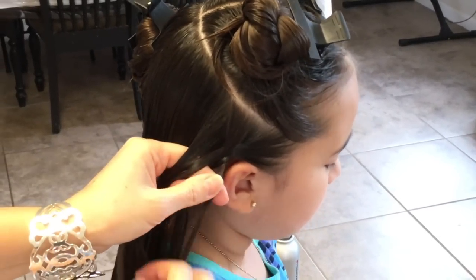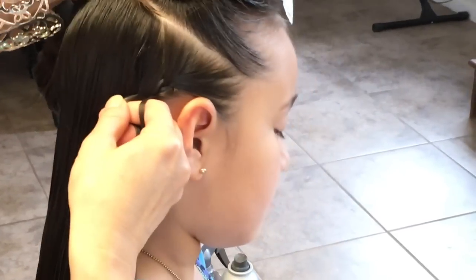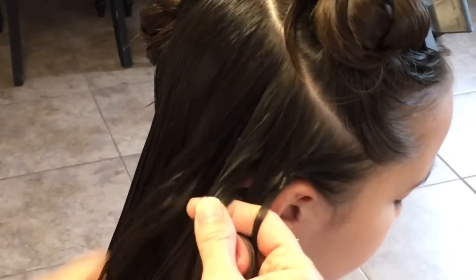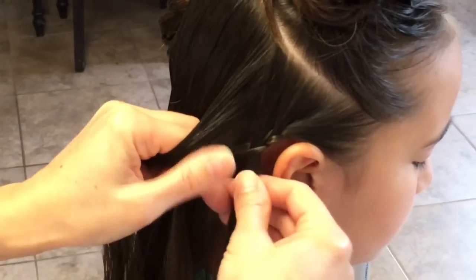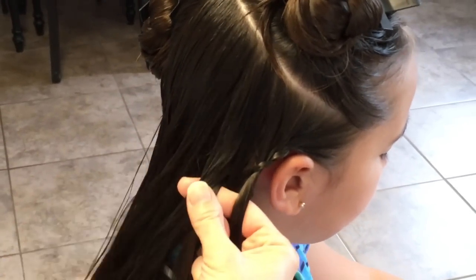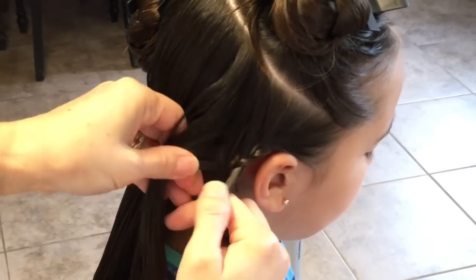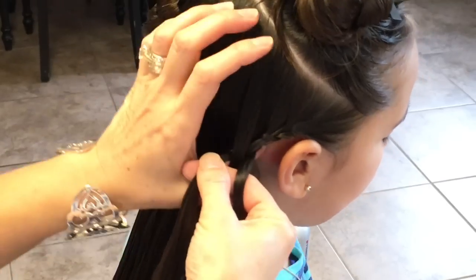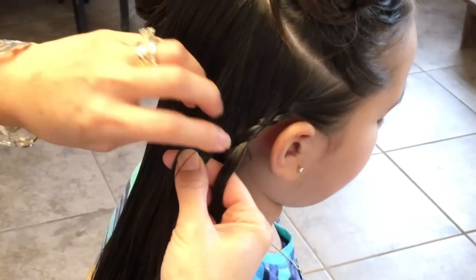I'm going to bring the right strand over, bring the left strand over, and I'm going to add another slice to the left strand — not adding anything to the right strand. Again, a slice and connect it with the left strand only. It's just like a lace braid, and you're going to complete this all the way down until you have no more hair to add.